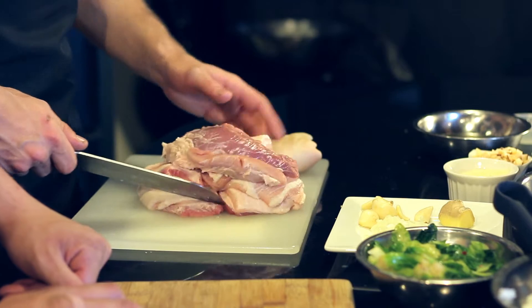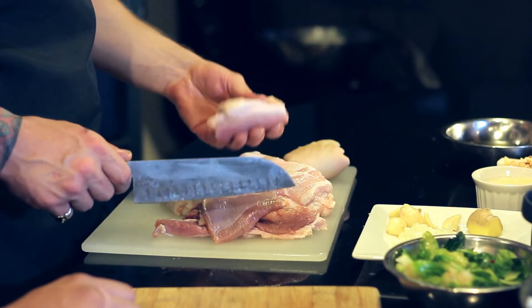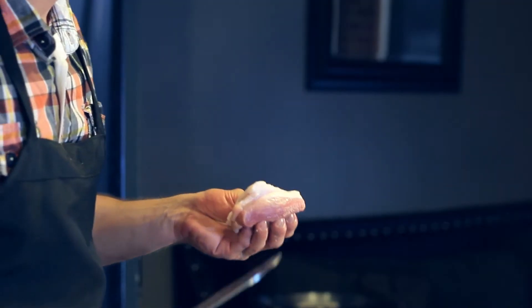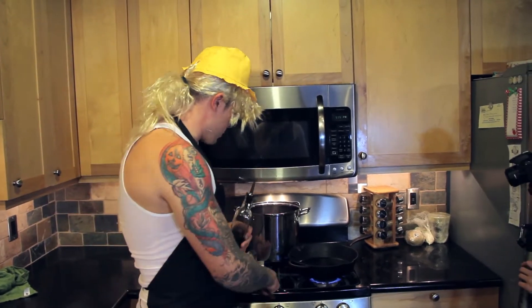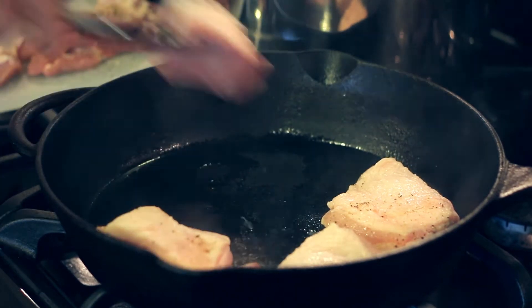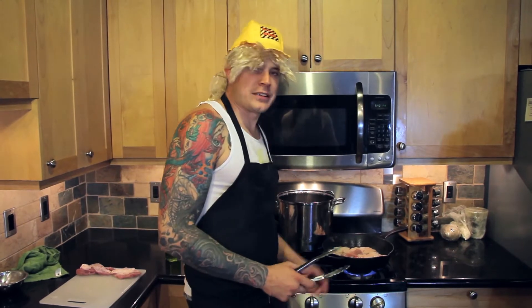We've got that cast iron going strong. What we're going to do is sear all four sides of this meat. What you're looking for is that beautiful little fat cap with that nice delicious pork. We're going to sear it and then we're going to braise it - break it down. We're going to sear this pork belly off, throw a little bit of olive oil in the pan, nice hot cast iron. We'll wait until these get nice and crisp on each side and turn it, getting them nice and pretty, ready for the braise.